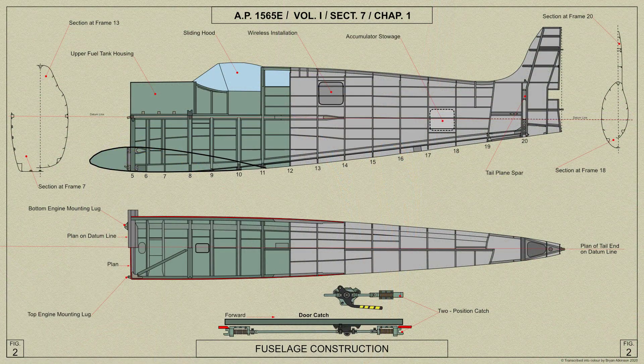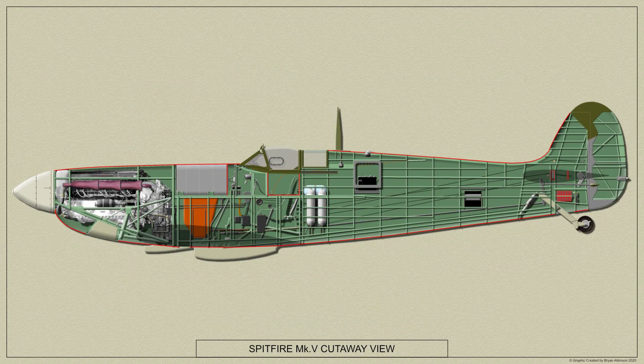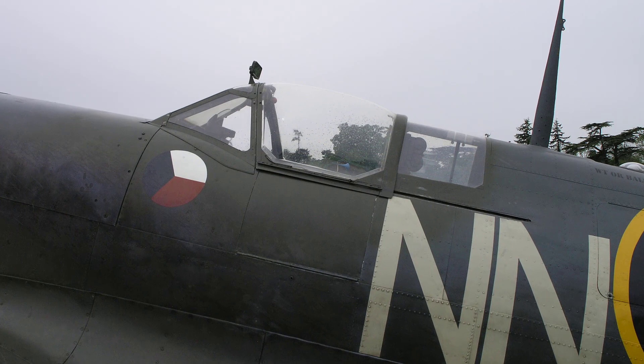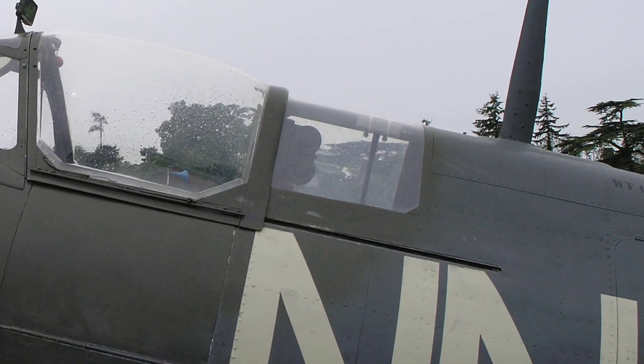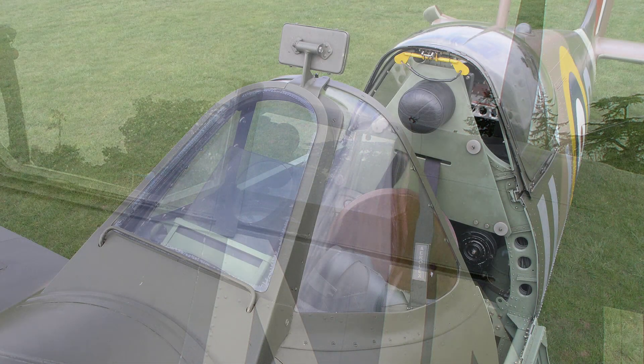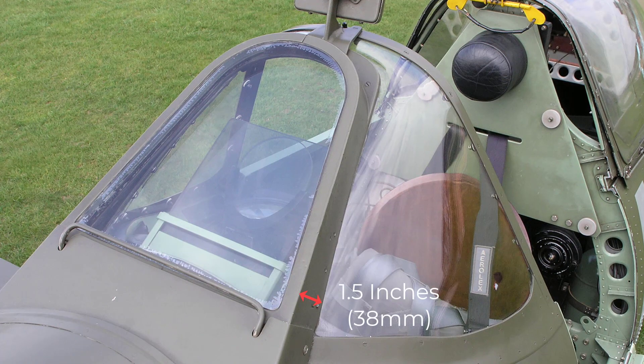The Spitfire Mark V's fuselage is of all-metal stress-skin construction with a detachable tail end. The forward part of the fuselage houses the upper and lower fuel tanks, and after this is the cockpit, which is covered by a sliding canopy hood that can be jettisoned in an emergency. The top of the fuselage just after the cockpit is also of transparent material to afford a rearward view for the pilot. The cockpit has a windscreen of bulletproof material which is one and a half inches thick.